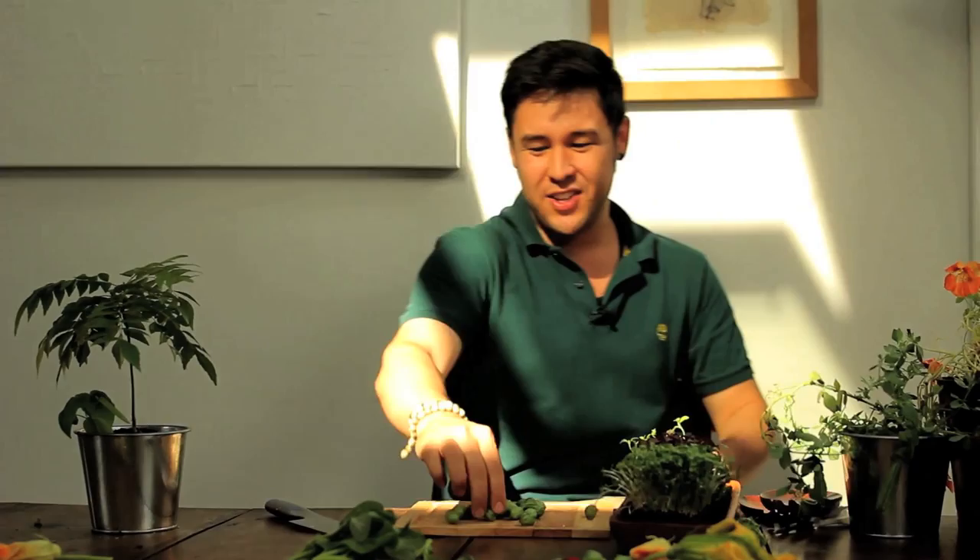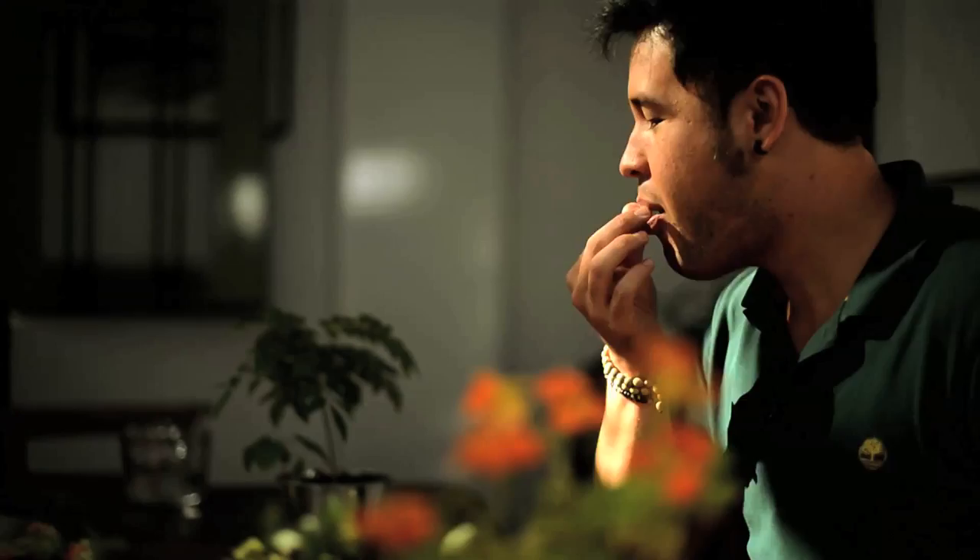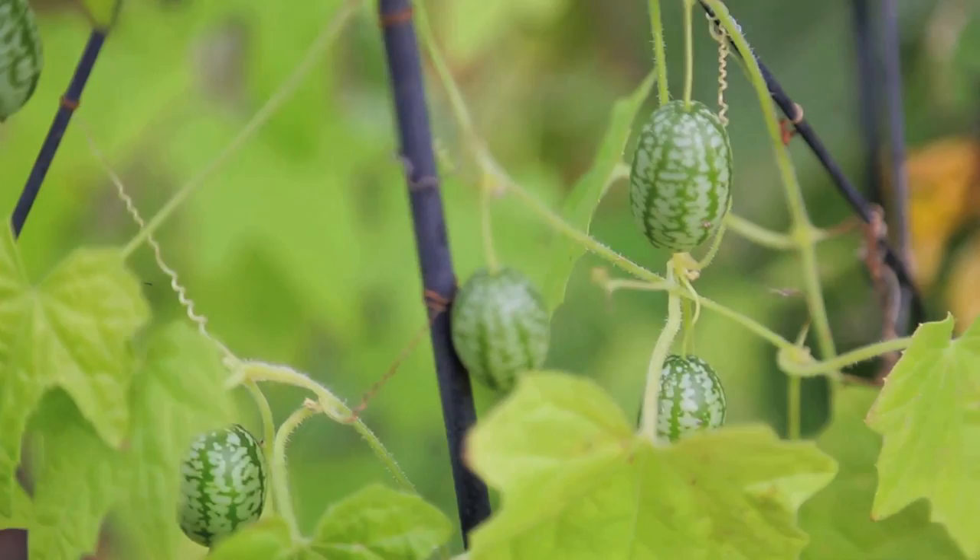There's always been this special place in my heart for cucamelons. They're these dolls house sized watermelons that taste of pure cucumber with this tinge of lime. Seriously amazing, straight off the vine.